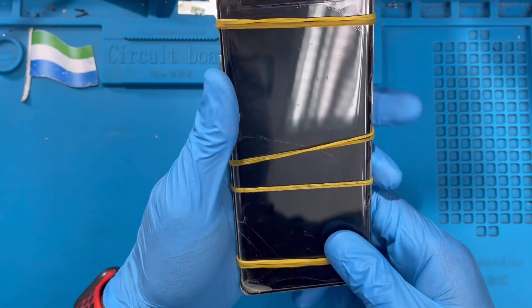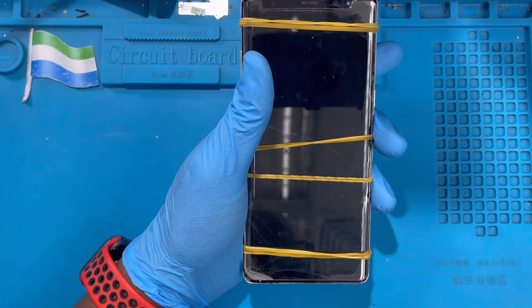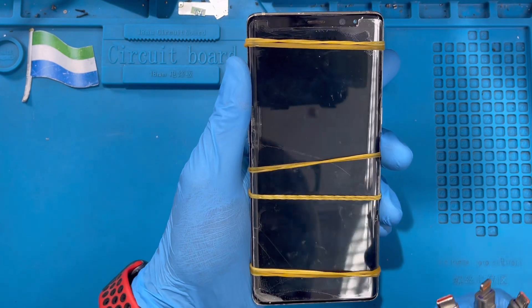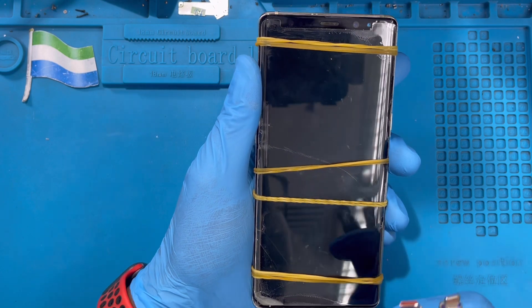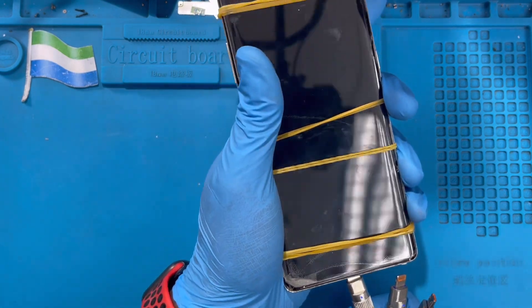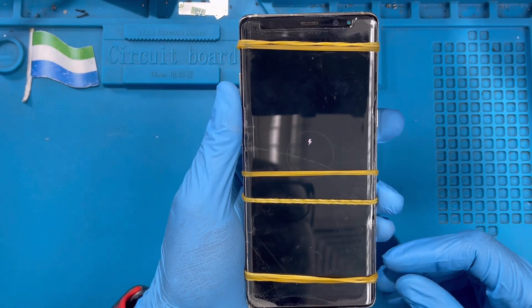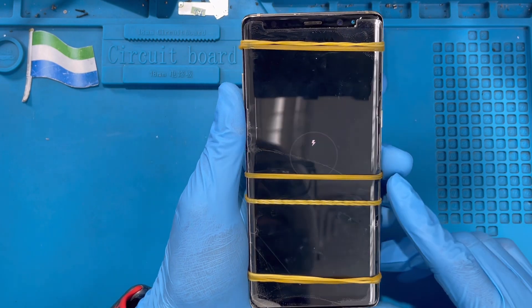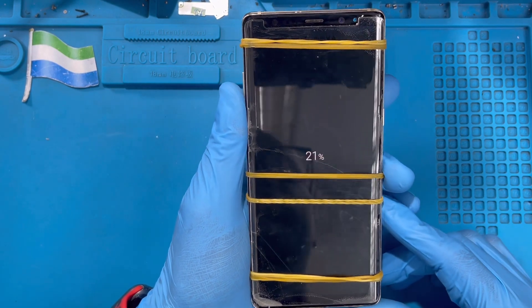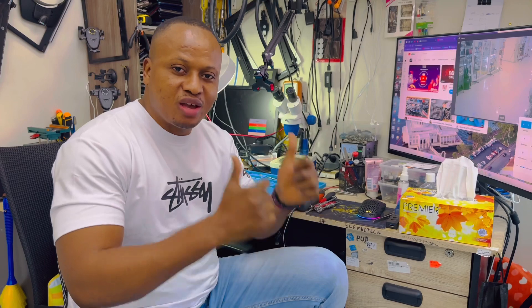After you change the battery and reassemble everything, put the phone on charge. Make sure you do a full charge before you use the phone so you don't spoil the new battery. The battery comes with some voltage already, but don't use that — do a full charge first. It's a new battery, so charge it fully. You can now see the charging logo, which shows the battery is working. Everything is okay — the battery charge is increasing. If you like this video, please subscribe to my YouTube channel.